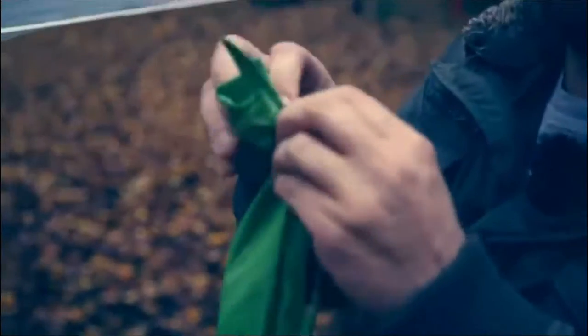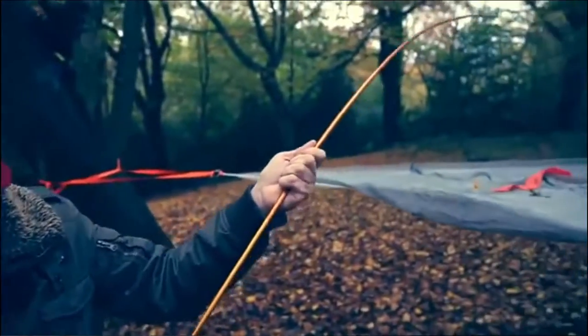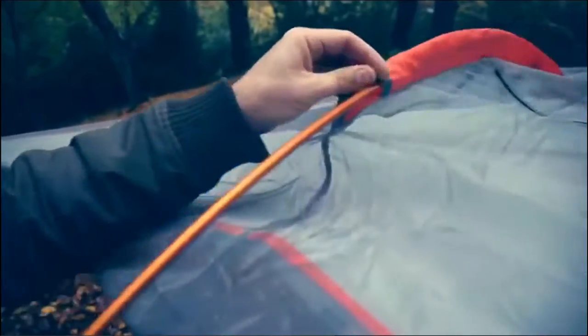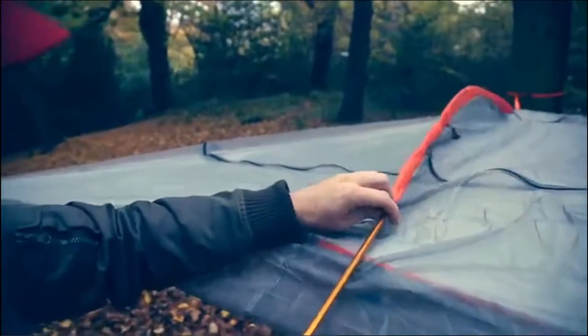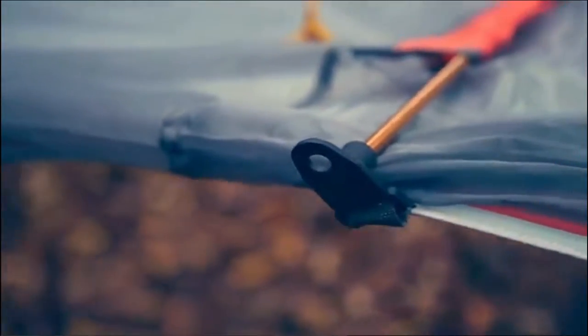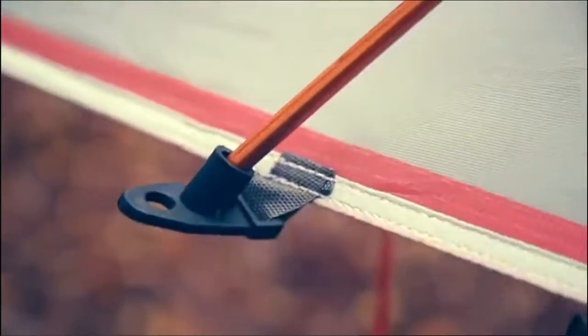Then get your poles and feed them through — it doesn't matter if you go from front to back or back to front. Once it's in there, you'll find a socket to plug the end of the pole in, and then you can walk around. At the back you'll find two of these sockets and you can choose whichever one you fancy — it's all to do with roof tension and preference. I'm going to go with the back one today.